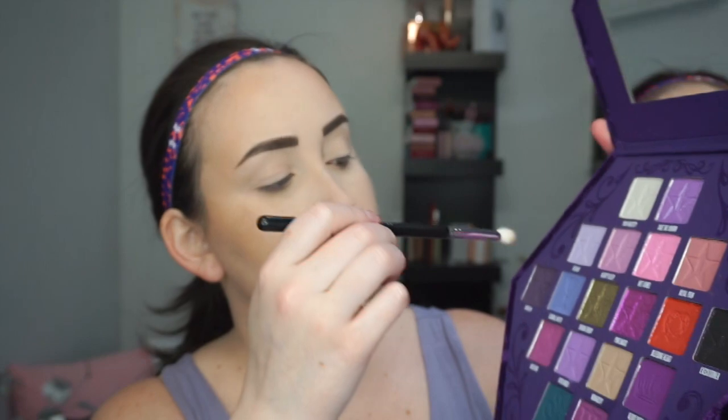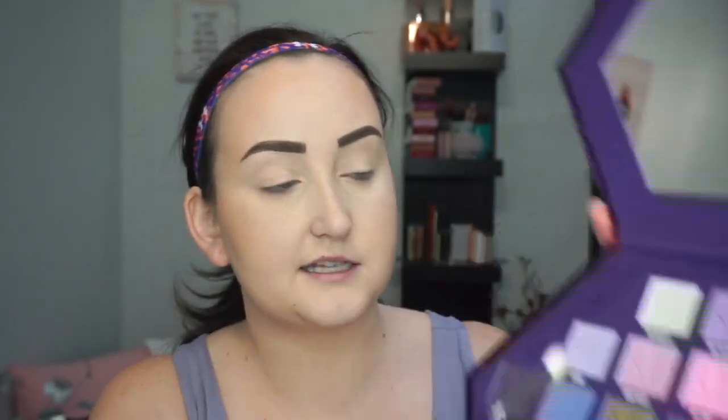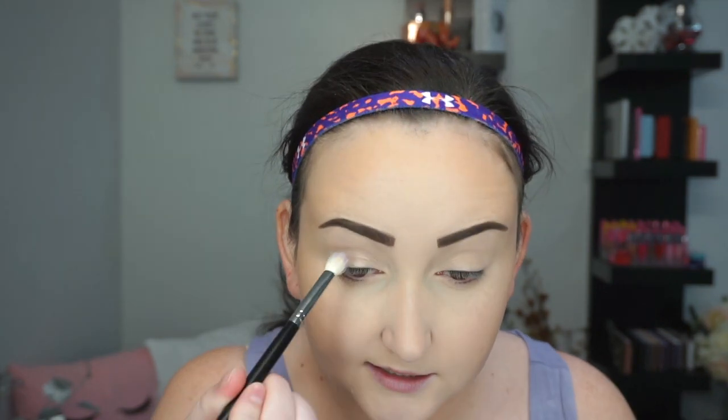I'm thinking I want to do just like purple everywhere, and then I want to throw on that green. There are some other pretty shimmers, but I really want to use Sworn Enemy, so I'm going to make that happen today. I'm going to dip into the shade Deviant, which — this palette is really hard to hold up, so I'm sorry guys. I may have to just start describing the shades because it's really bulky and awkward.